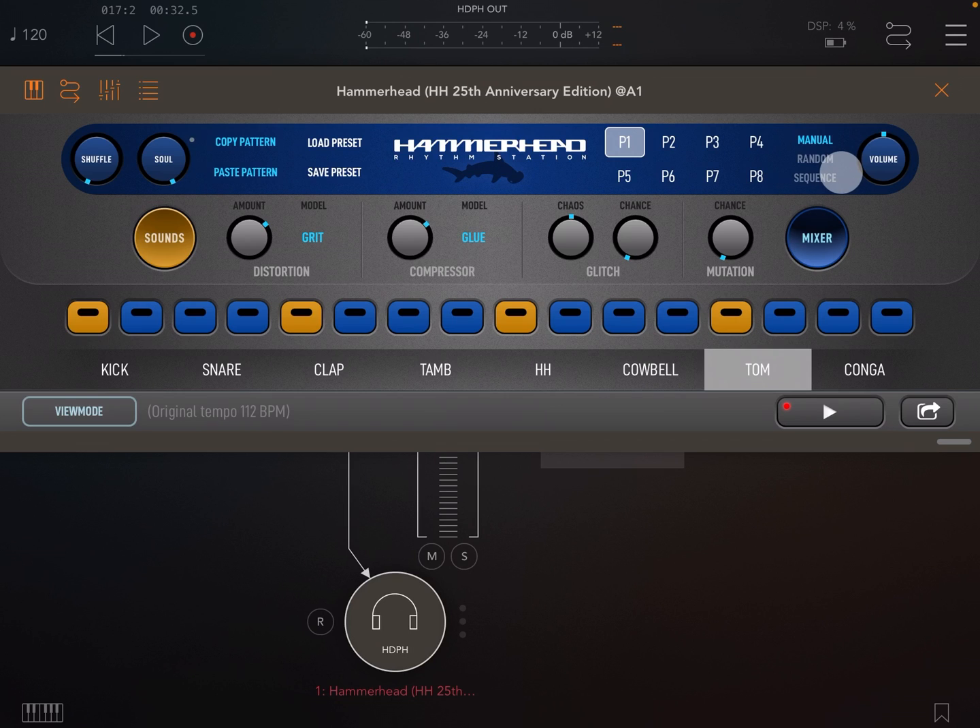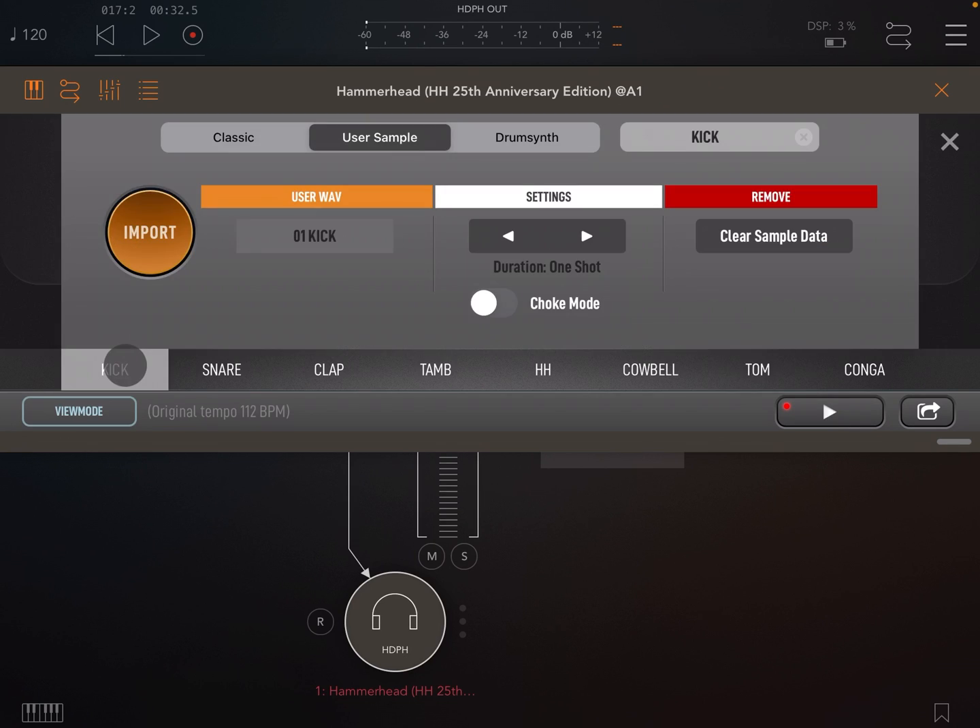Next let's look at the sounds panel. You can open this by pressing the sounds button or by double pressing one of the channel tabs below. Once the panel is open you can quickly switch through each sound by tapping its tab.